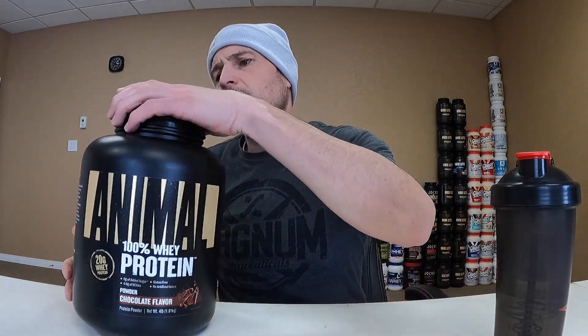So animal whey protein: 110 calories per scoop, 2 grams of fat, 3 grams of carbs of which 2 is sugar, and 20 grams of protein. So a little bit light on the protein, but lower on those calories, so that's all good. Let's get into this and see what Animal has to offer.